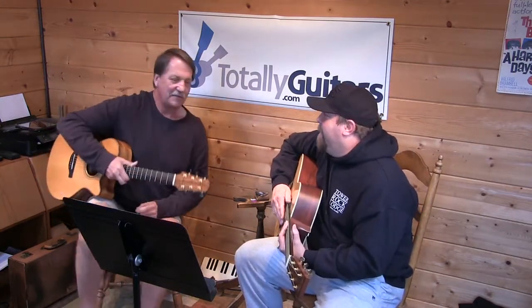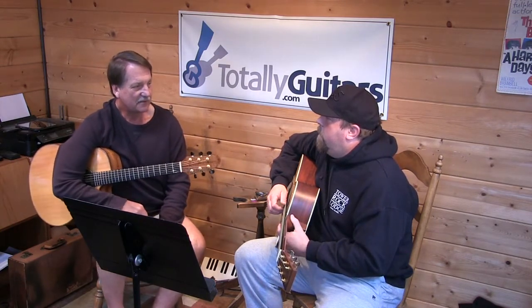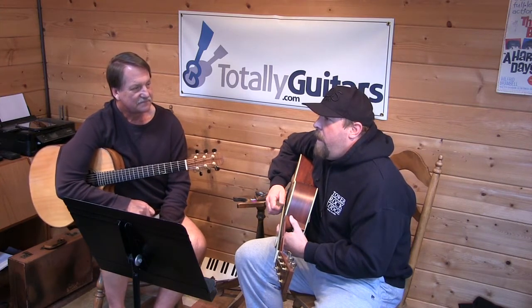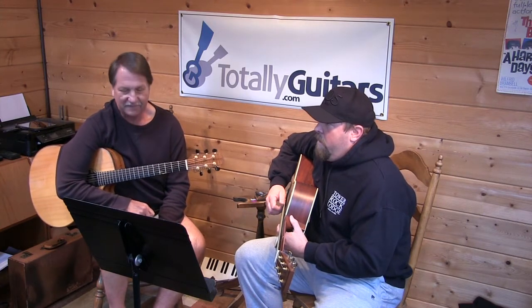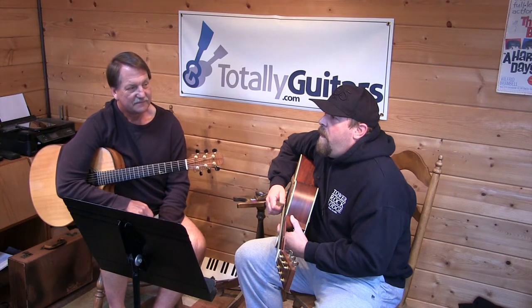Interestingly, we were just talking about playing songs in the key of E, and 'On the Road Again' is usually played in E. So what are the chords we're going to expect to see? If it's in the key of E, you're looking at E, A, B, and probably F minor.